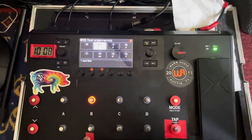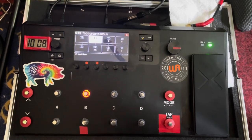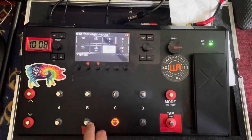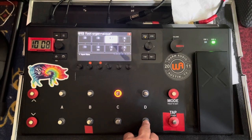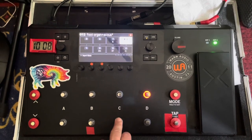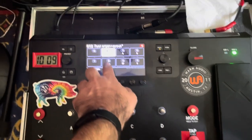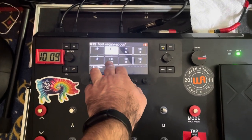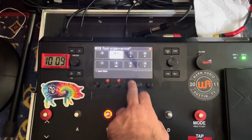This is the second preset — this was the proof of concept for me to see if it's possible to have actually different chords and stuff. You can hear that the Leslie is spinning up on certain chords and it's slow on the others. I put text labels here for me to understand what kind of chords these are.